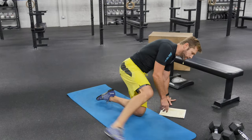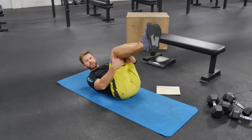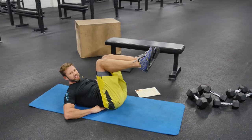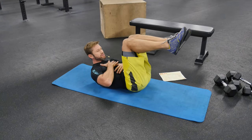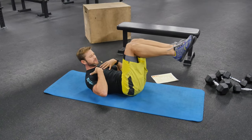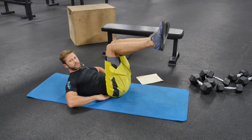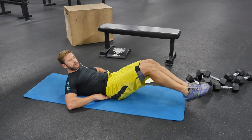Then you have one minute leg drops. Level one: low back gets pressed in, bring the shoulders off the ground, close down the chest. Drop the heels to the ground and bring them back up — never arching that lower back. Level two: straight out, hands up. You have one minute.